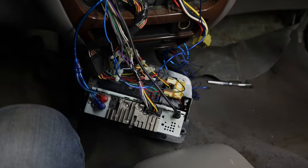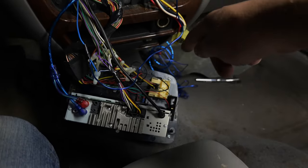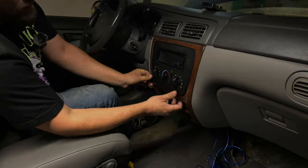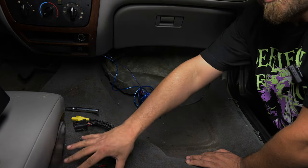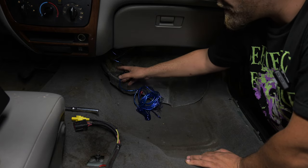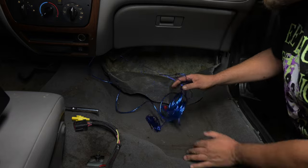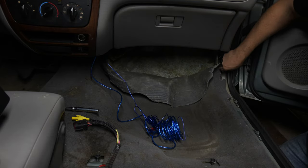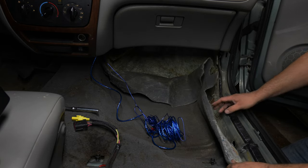So now this is all done. I'm going to put this all back together and then we're going to worry about running the wires down to the amplifier. So we have our remote and our RCAs here. I have my power over here on the other side. You always want to run your RCAs a completely different route than your power wire to reduce noise. So I'm going to take this and run it all along here through this seam where this piece of trim goes on.